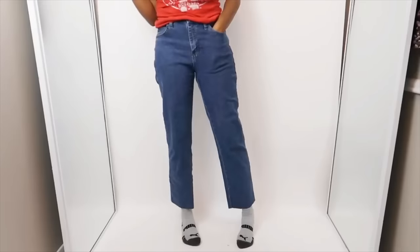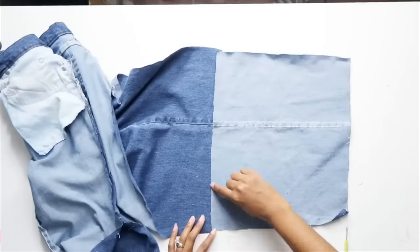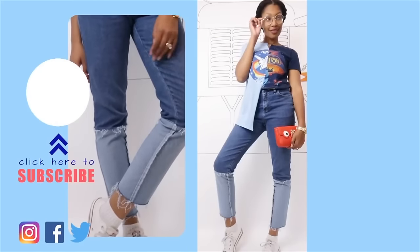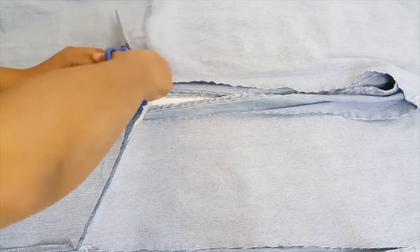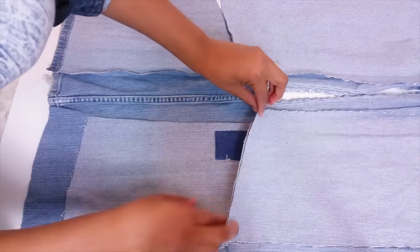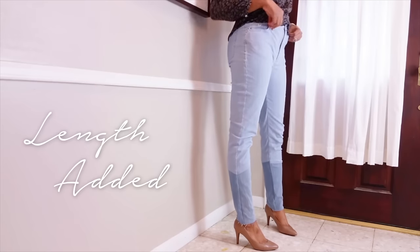Because I have long legs, I have to make my jeans longer a lot of the time. A really cool way to do this — instead of just adding a panel at the bottom — is to angle it. You can angle it in or out, depending on what type of silhouette or illusion you want to give on your legs. I really, really like these. These were a staple in my wardrobe for a really long time.